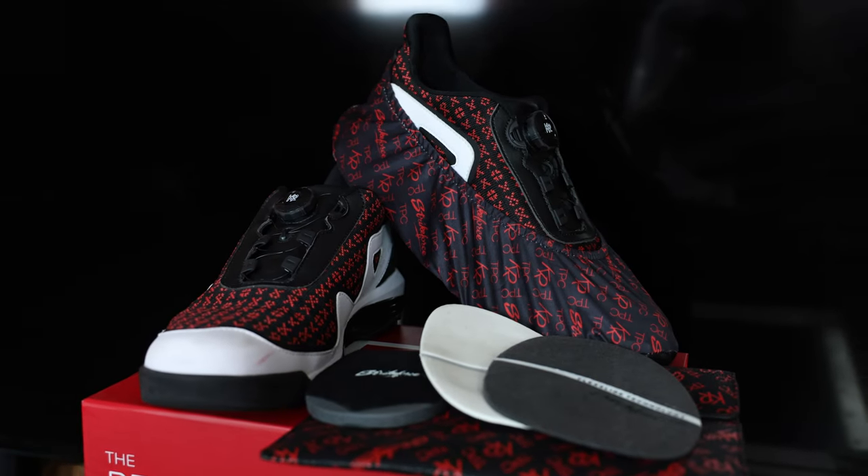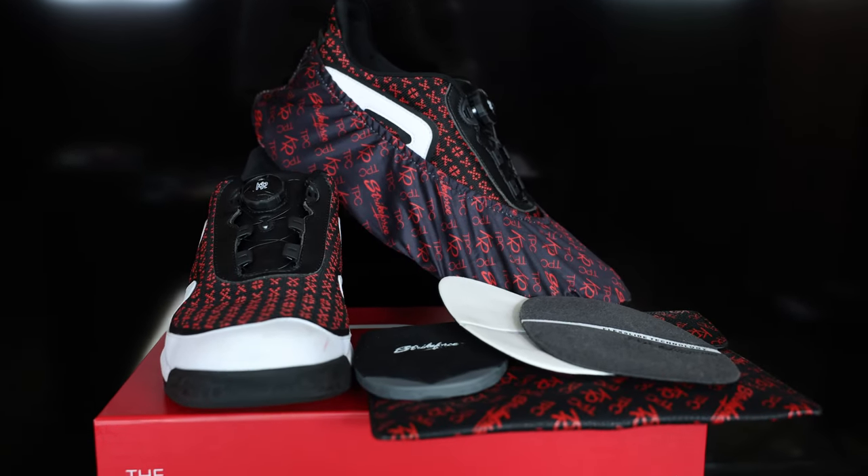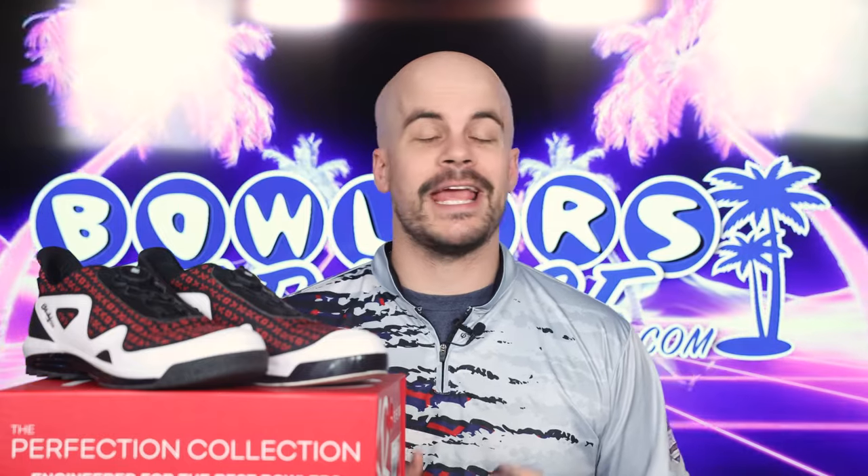All of the Perfection Collection shoes come with a 2, 5, and 7 heel, as well as 6, 8, and 10 slide soles for you to mix and match to your liking. All of these show up in a fancy magnetized pouch, and the slide shoe comes with a matching shoe cover.